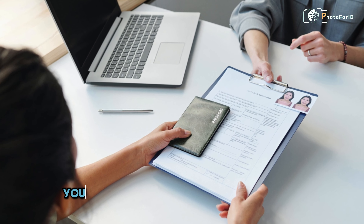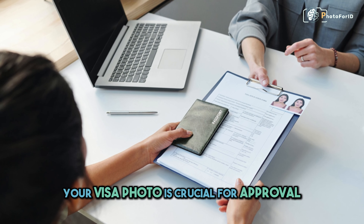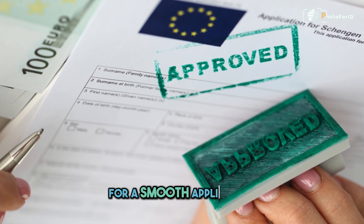Your visa photo is crucial for approval. Follow U.S. government guidelines for a smooth application.